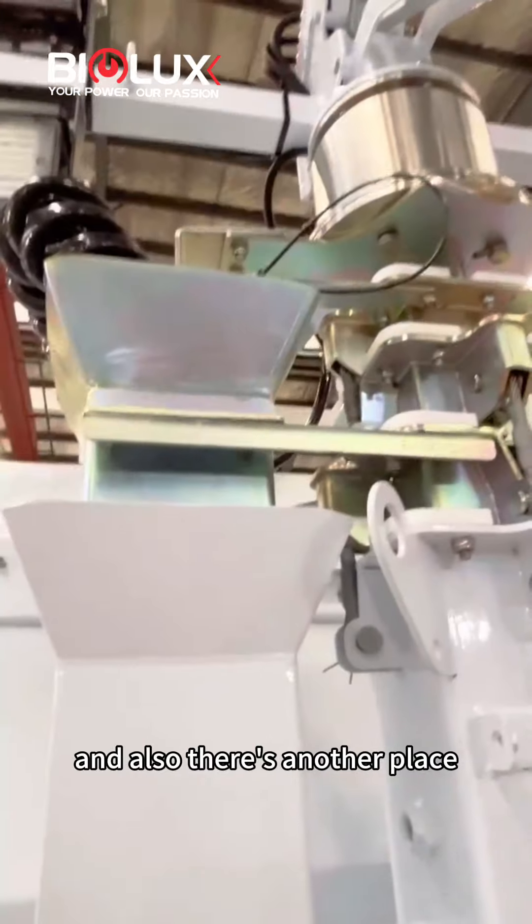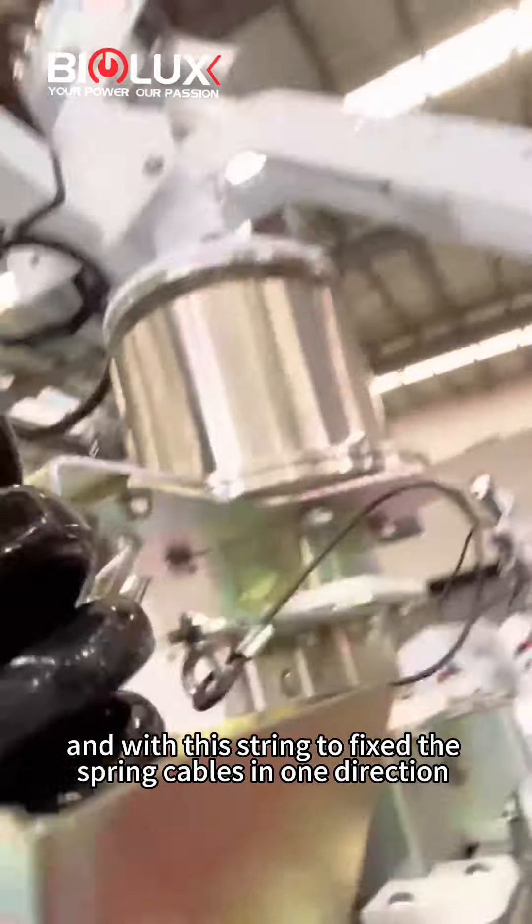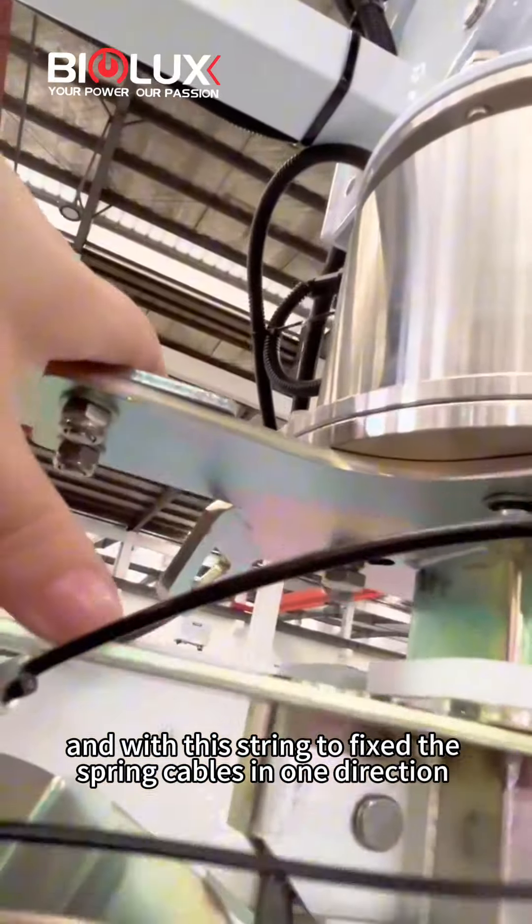And also there's another place — another facing here — and with this string we fix the spring caps in one direction.